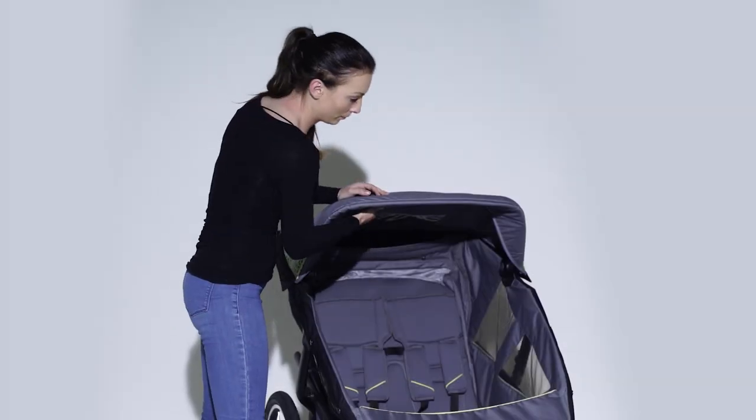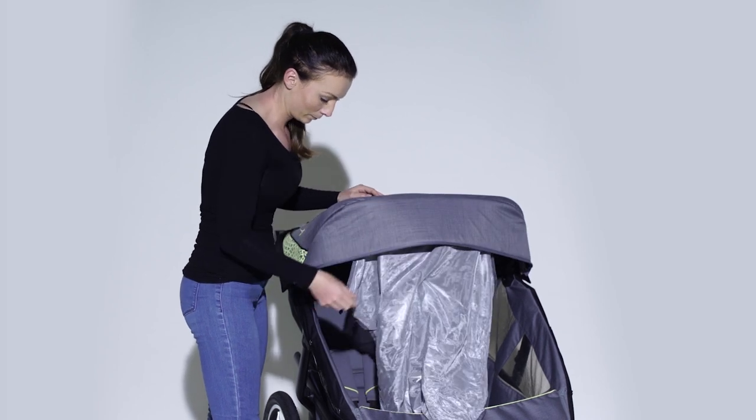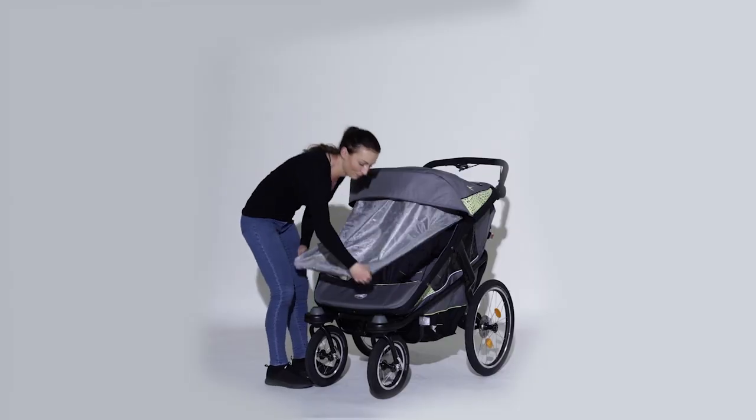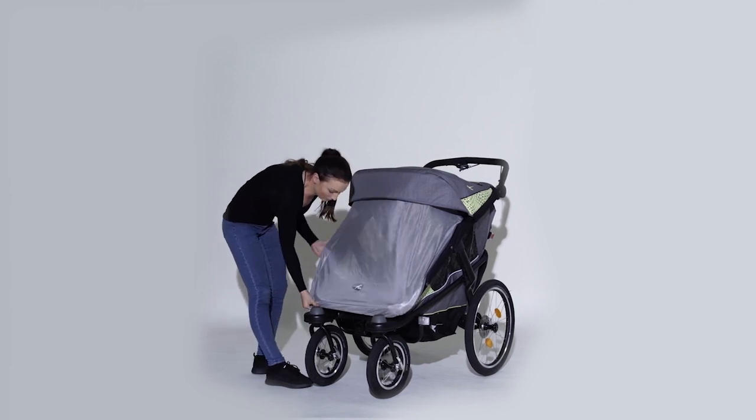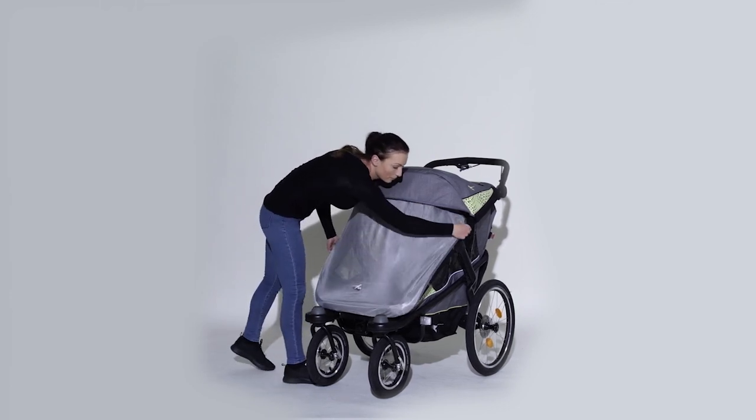Inside the hood, you can find an integrated sun and insect protection screen. To use these, you need to stretch the small rubber bands around the holding fixture inside the hood. Now you can pull the protection screen over the Jockster Velo. If the sun blind is not needed, you can stow it back inside the hood.